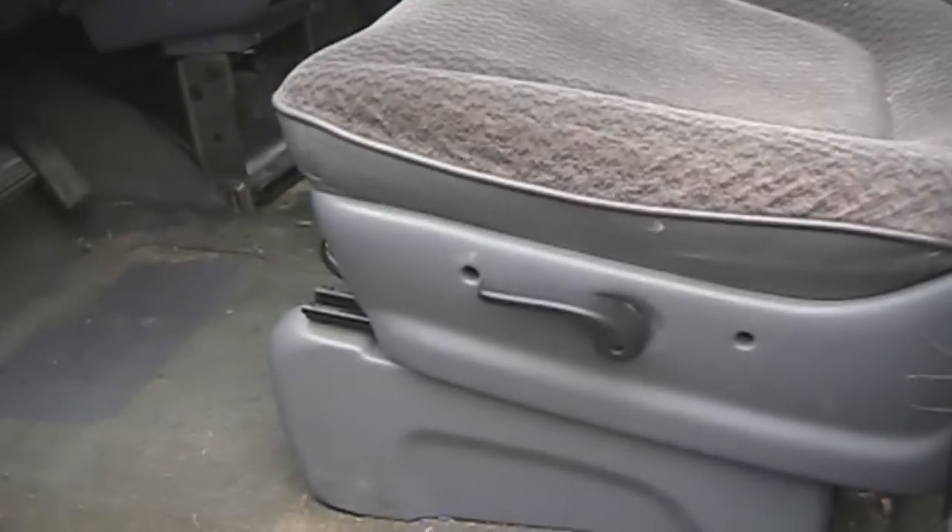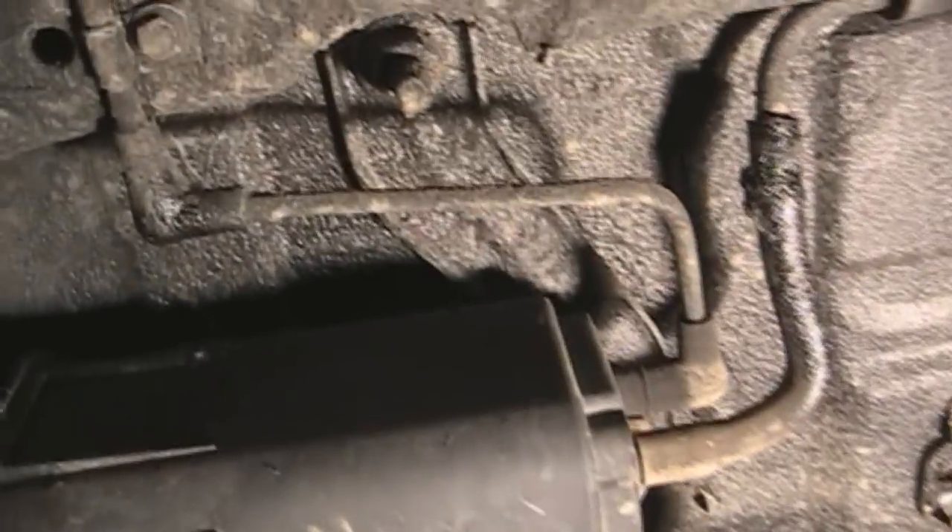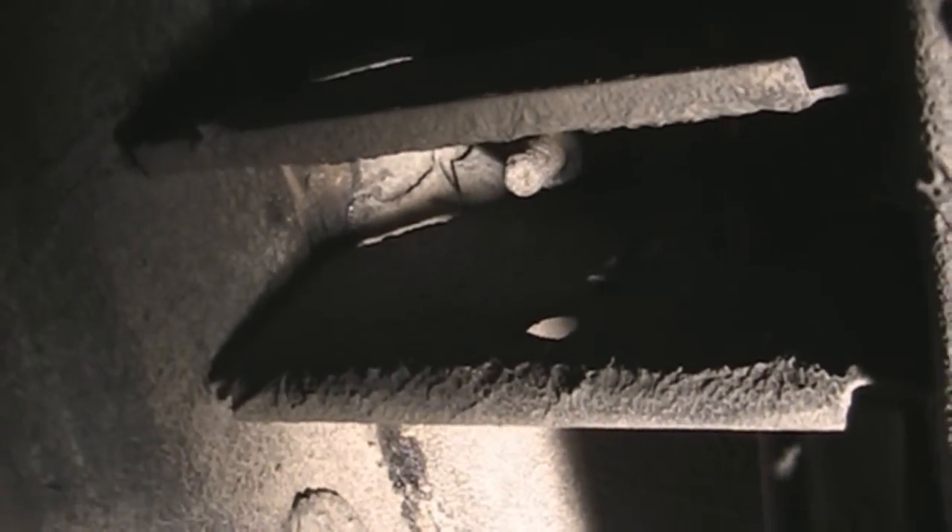To remove the seat, you have to go under the car and remove the 4 bolts that hold the seat in place. They are easy to access — you just need an impact wrench, or if you don't have one, you need a breaker bar and a socket.